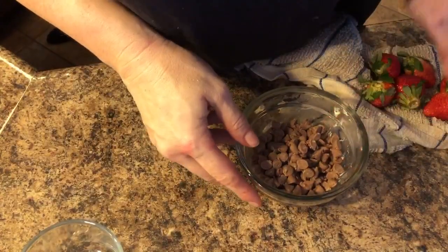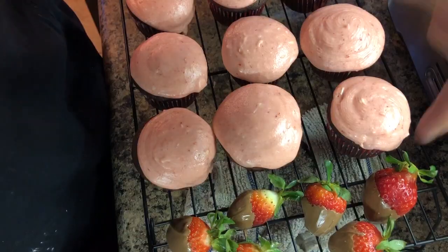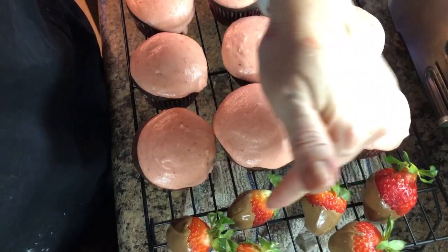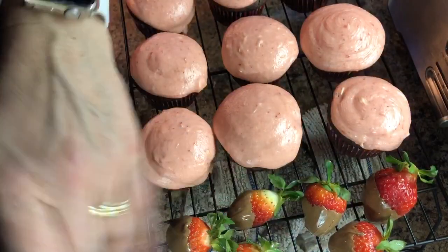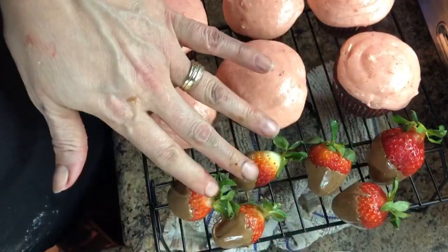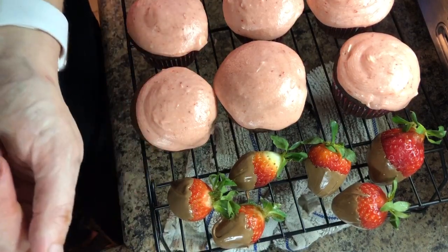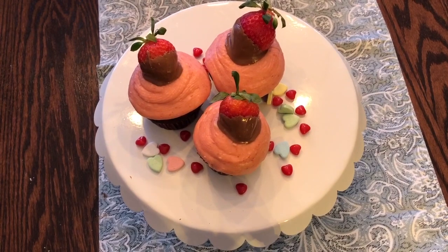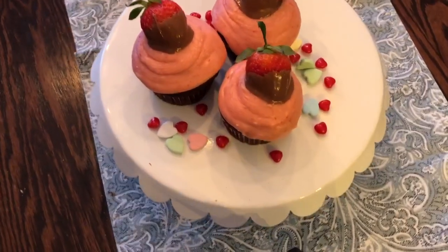I'm going to melt chocolate and I washed some strawberries to dip them into it. I had dipped my strawberries into the melted chocolate and I'm just leaving them out here to set. I'm going to put them on half of the cupcakes because I don't personally like chocolate covered strawberries. Here they are all finished — I think they look so cute.